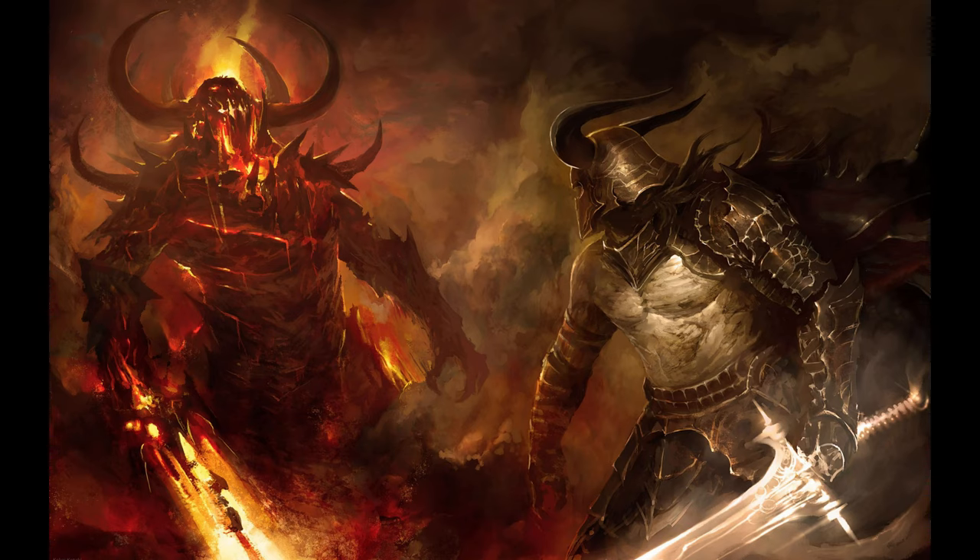Hello guys, MC the Miniature Surgeon here, the real life surgeon with a passion for all things Warhammer. And today, I'm going to show you how to create the illusion of a flaming body.